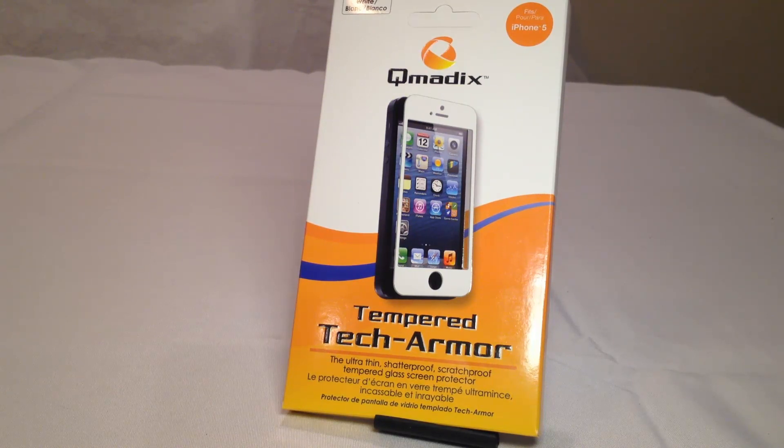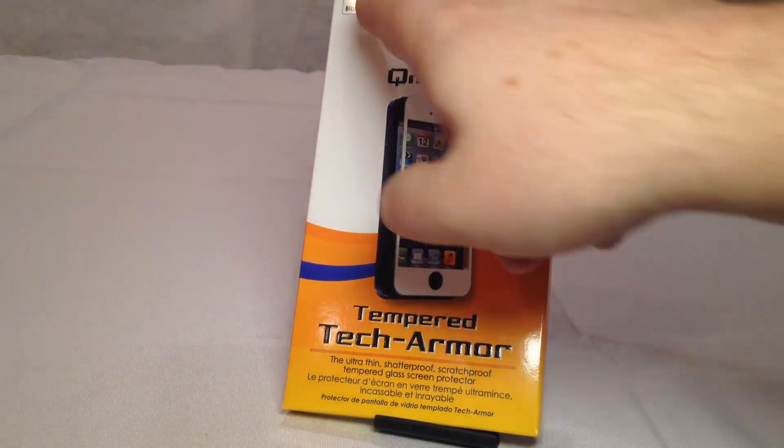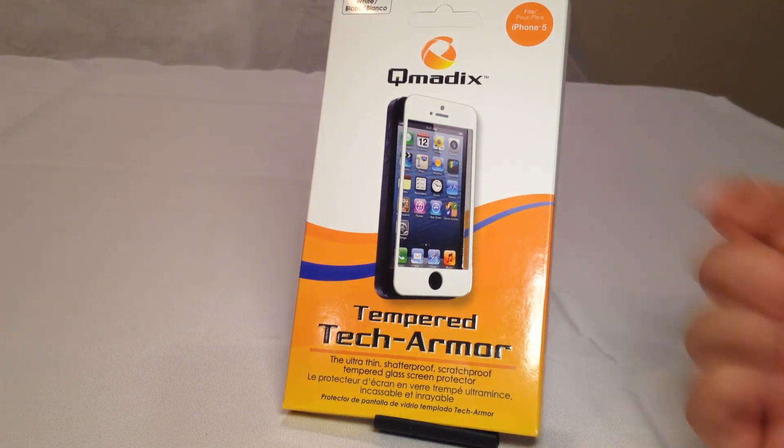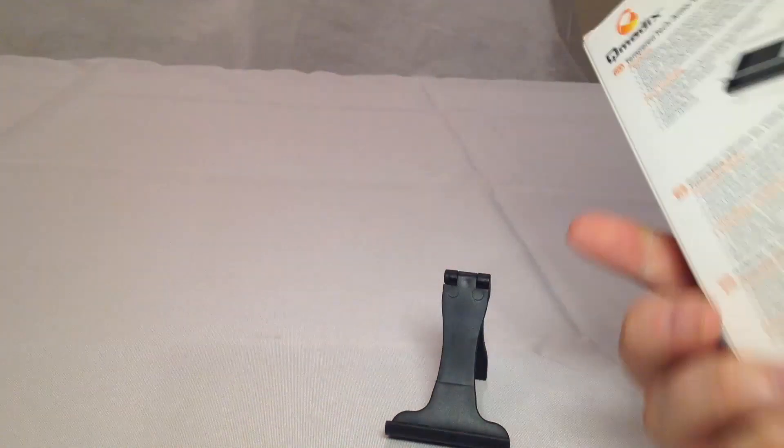Now, we've all seen the screen protectors that are those label things — stickers — they almost seem like little scotch tape sort of things you can put onto your screen to protect them. This looks much thicker and different than anything I've ever seen before, and probably a lot more likely to prevent scratches and drops and stuff. We're going to open up and see what it is. This is made for the iPhone 5. Looks like we have a white version here. I would imagine if you have a black phone, there's a black version out there.